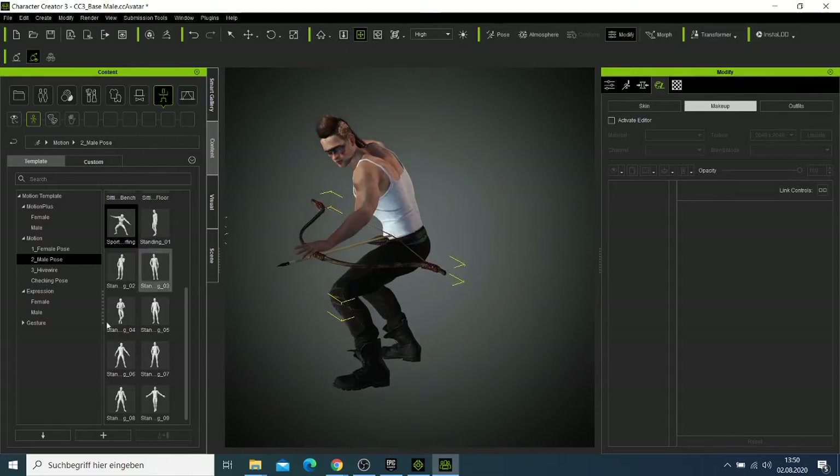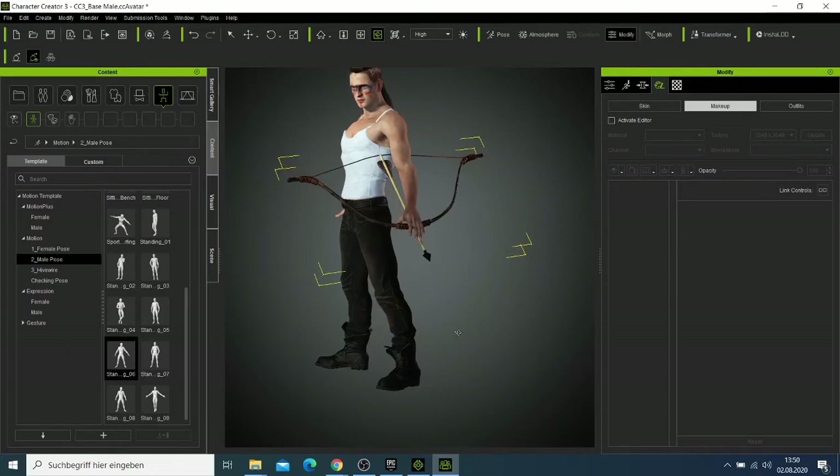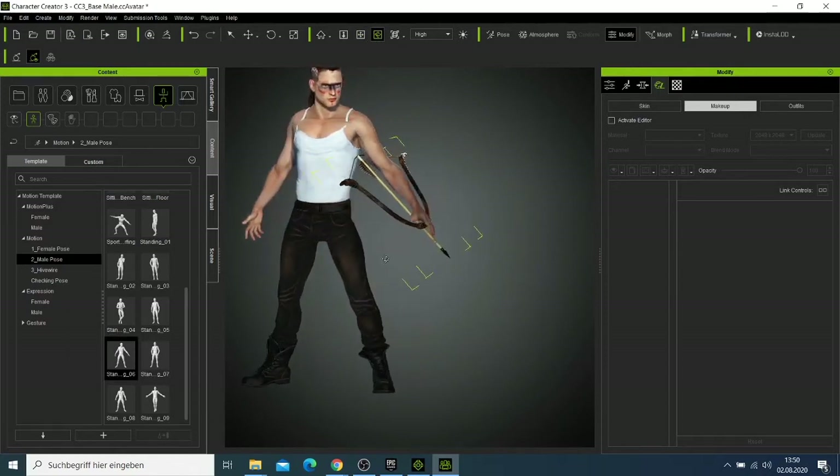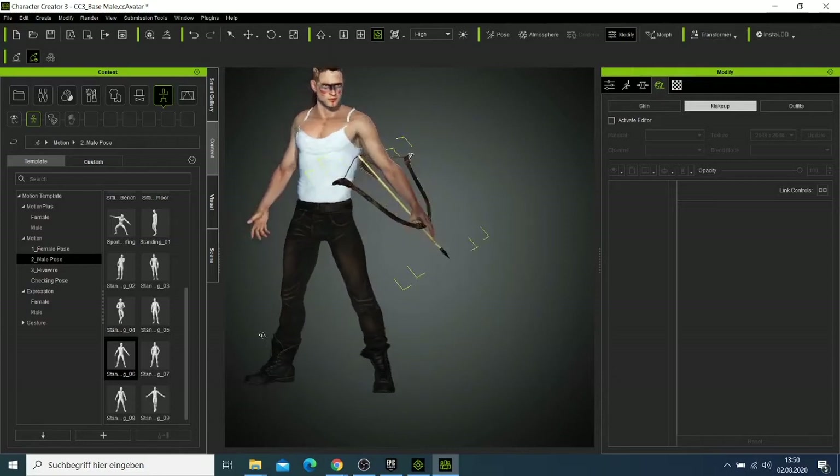We can try another pose. If you rotate him back to confirm whether everything is good — everything is in touch.